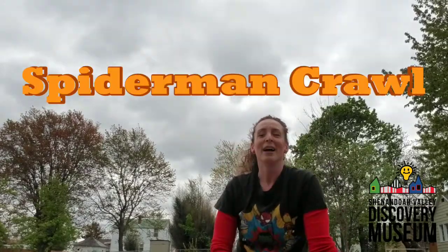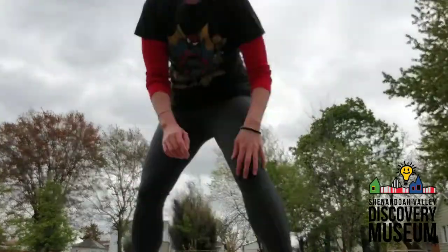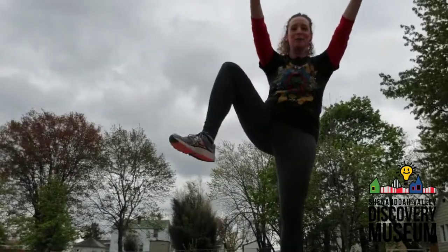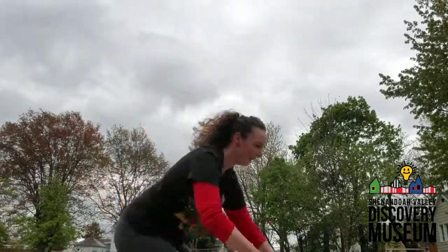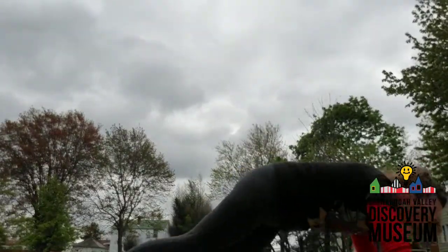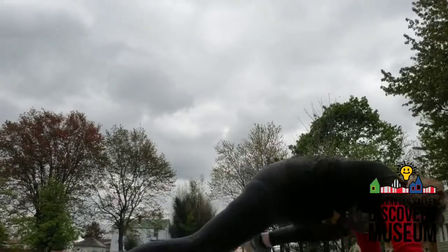This next one is a little tricky — we are going to act like Spiderman. Spiderman usually crawls up a wall, and if you can crawl up a wall, that's cool, but I can't. So I'm going to pretend I'm climbing up a wall using the ground and move like Spiderman. We're going to stay on the ground, holding ourselves up in a plank position, and then bring each leg up to the elbow and back down — it's going to look like Spiderman crawling along. We'll do that ten times. One, two, three, four. Imagine you are climbing up a New York City scaffolding, really high. Nine, ten. Nice job.